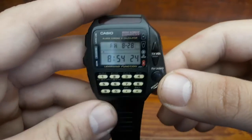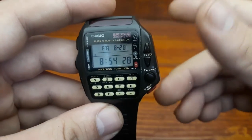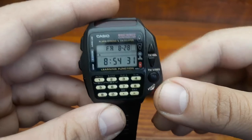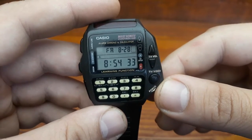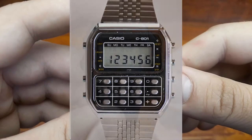Usually, calculator watches operate with 8-digit numbers. However, some calculator watches can operate with 6 digits — for example, the Casio C-801 — or with 10 digits, as in the Casio CB-10.